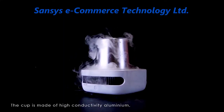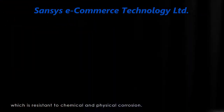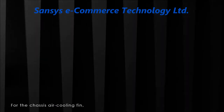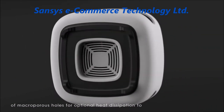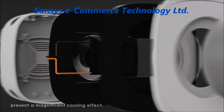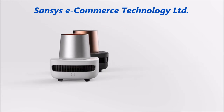The cup is made of highly conductive aluminum, which is resistant to chemical and physical corrosions. For the CAT-C air cooling fin, we picked aerospace grade materials with the design of macroporous holes for optimal heat dissipation to present a magnificent cooling effect. Cup Cooler Instant cools your life effortlessly.